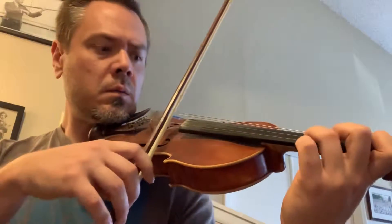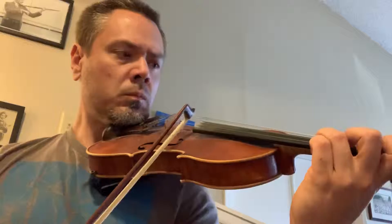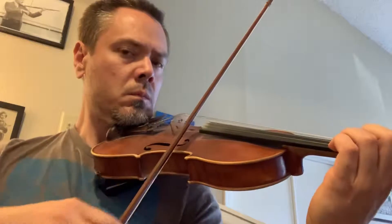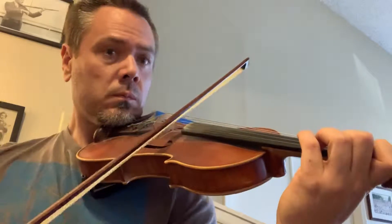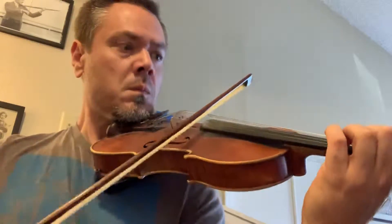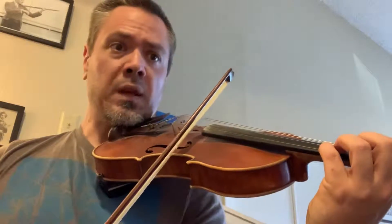Here are those two measures again. The next one — I've got to practice getting from that C natural to the low four. You see where that is? B-flat.